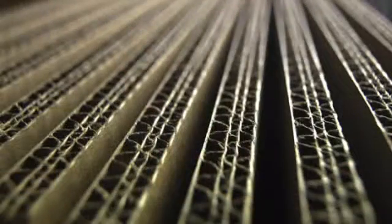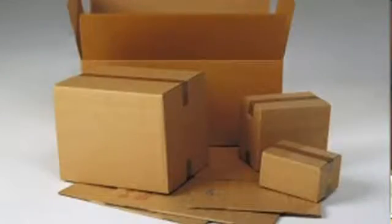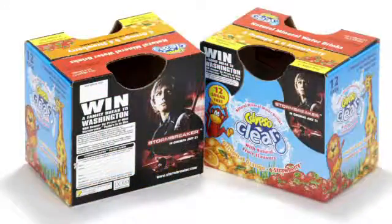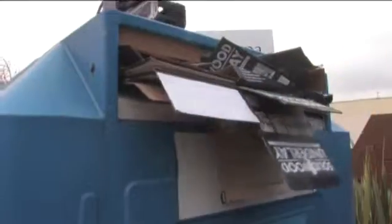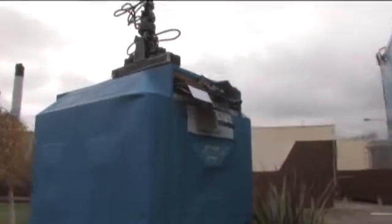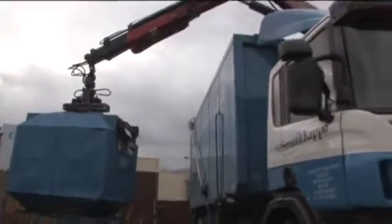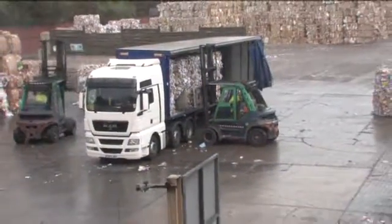Our paper goes off to our customers and they use it to make corrugated board, which then gets made into a box used to transport food, washing machines, tumble dryers, or materials like that. Once the packaging has been used, it will be flattened and then transported back to us here at the mill where we will recycle it back into our process again. So round and round the loop this material will go many times.